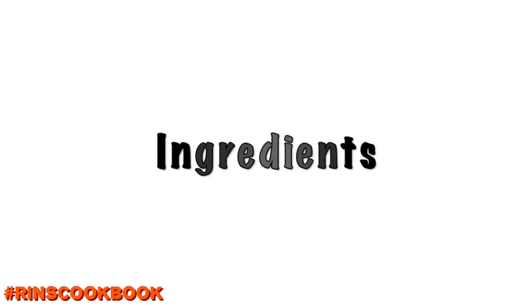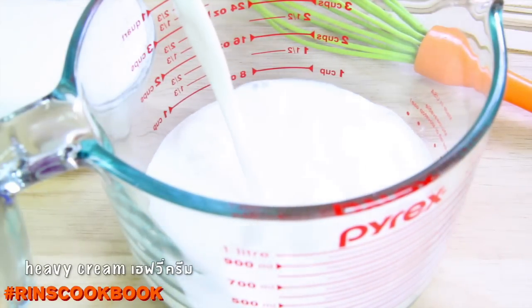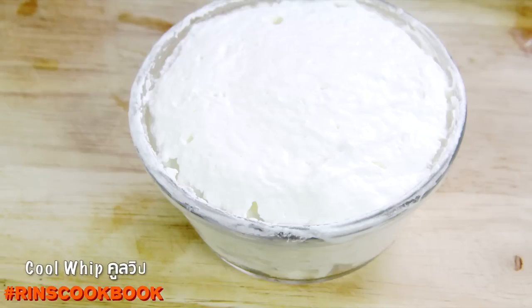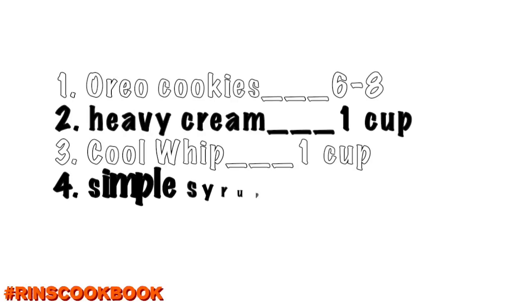Ingredients: Oreo cookies, heavy cream — or half and half or whole milk, but heavy cream would be best. Cool Whip — you can also use whipped cream or plain yogurt, but we suggest Cool Whip. Simple syrup — we have a video on how to make that; we'll put a link in the description box below. Simple syrup is optional, but we think you should put it in. The amounts are listed on screen.